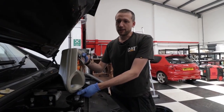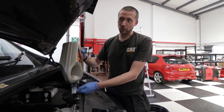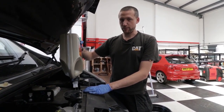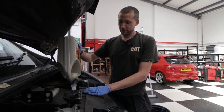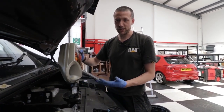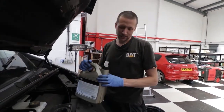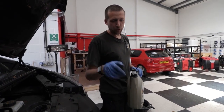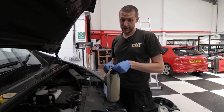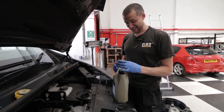Then I had a Jeep Cherokee — the early square boxy model, four-litre straight-six. Probably one of the nicest trucks I had. That engine is renowned in the off-roading world as one of the best — bomb-proof. Thirsty, but a quick motor as well. And I gave it to my now ex-girlfriend. That was a bid to get her out of my life. There's the keys — you drive away. That was the last time I saw her, actually.